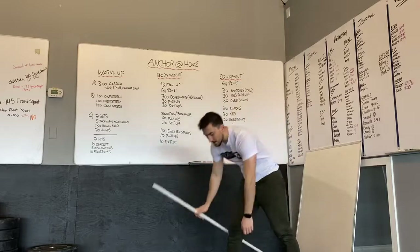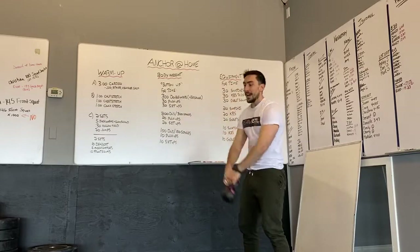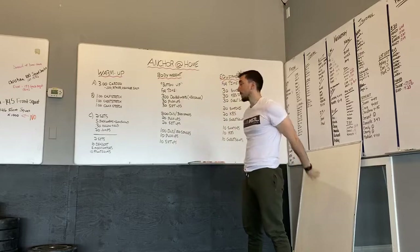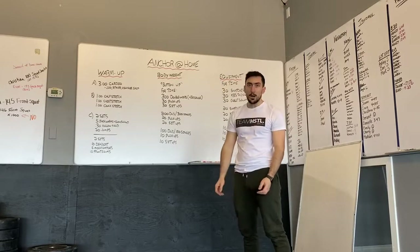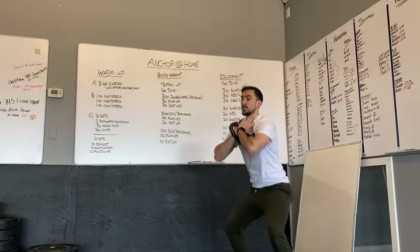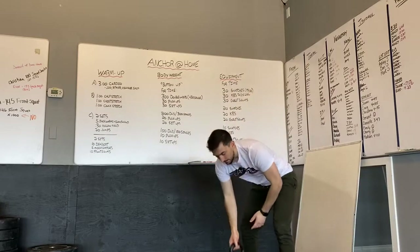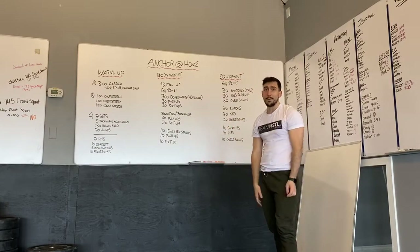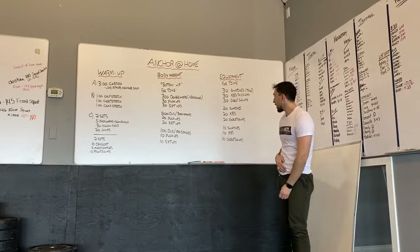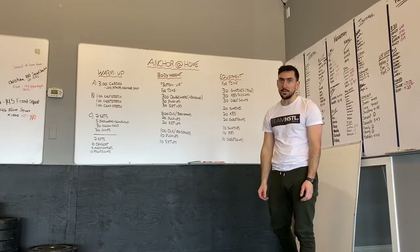Then 30 kettlebell swings just to eye level. If you don't have a kettlebell but you have a dumbbell, you can do the same swing with that. Then 30 goblet squats — ideally with the same kettlebell, squatting down with hips below parallel and standing it up. If the kettlebell is too light, grab a dumbbell for that. Then you'll go 20 snatches, 20 kettlebell swings, 20 goblet squats, then 10 snatches, 10 kettlebell swings, and 10 goblet squats to finish.